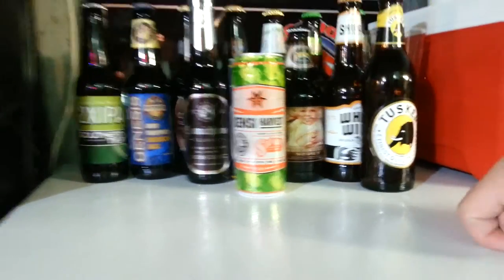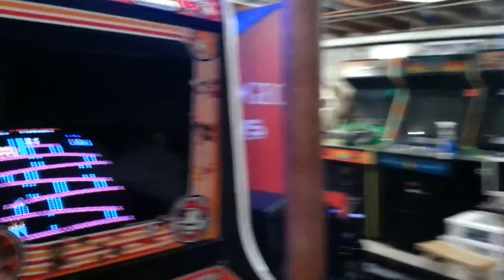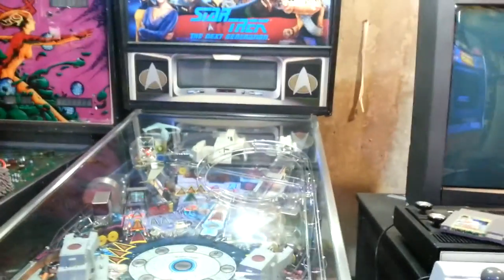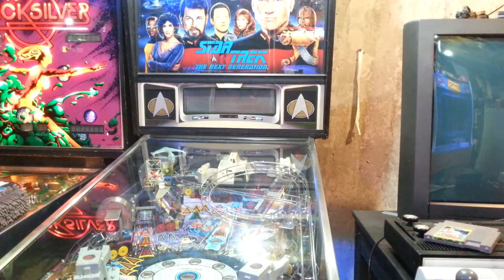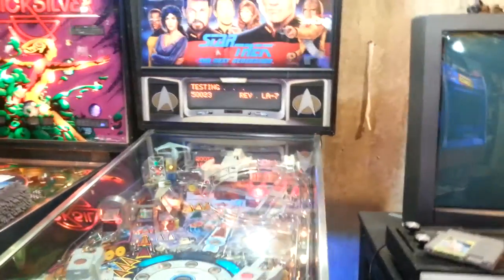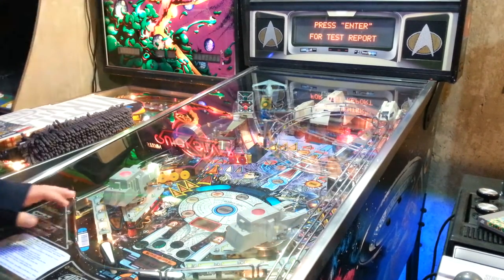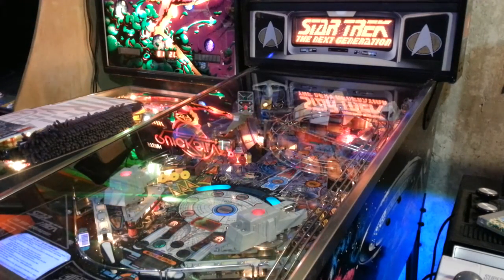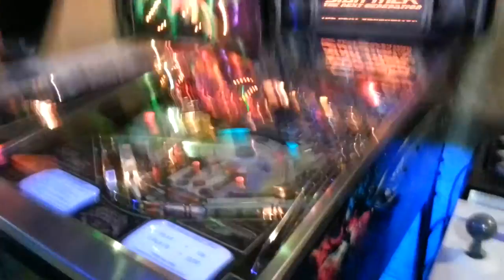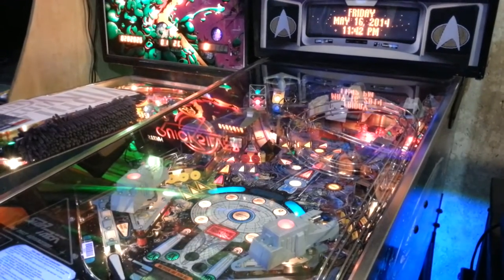So that's it, guys. Maybe I'll just do a little gameplay before we go off. Do I feel like pinball? I've just got to turn it on. All right, can you guys see it? So much reflection. You've got to see the DMD. Let's play a game.